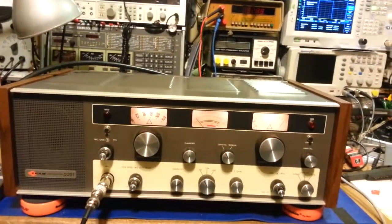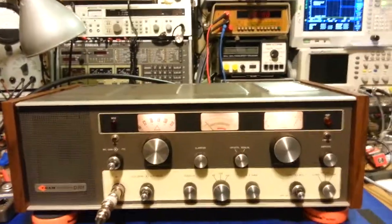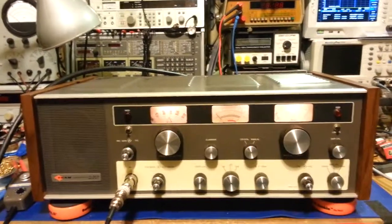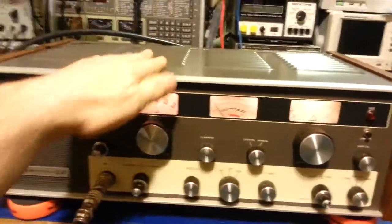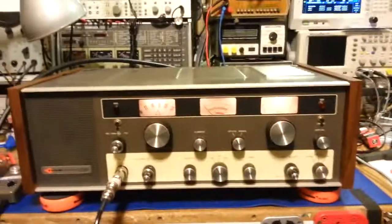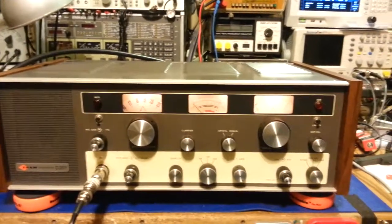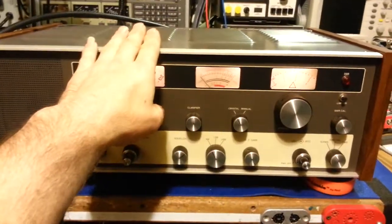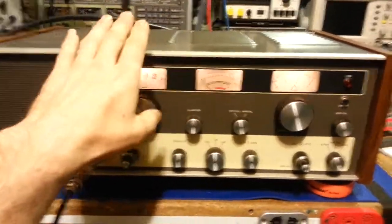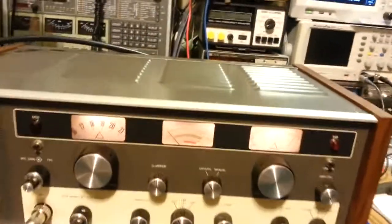We're back with this hand-wired Tram D201 that had just been finished up before it gets boxed up. It dawned on me — I've heard a lot of people over the years always say how these old tube radios are splatter boxes, saying get yourself a new one. Of course the old tube guys know better, and I want to prove that this radio is just as good, if not better, than your modern radio.